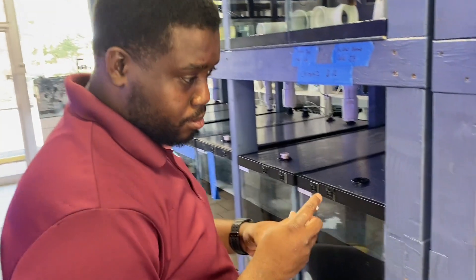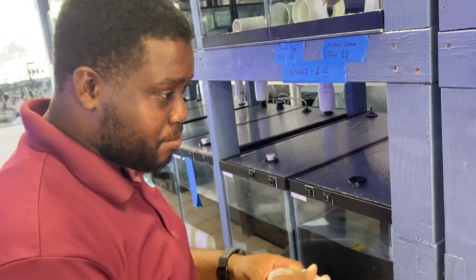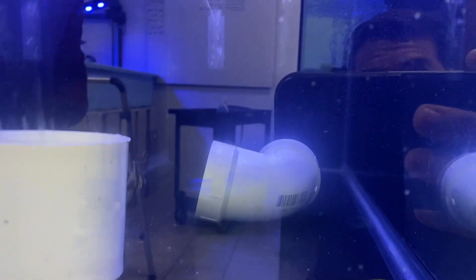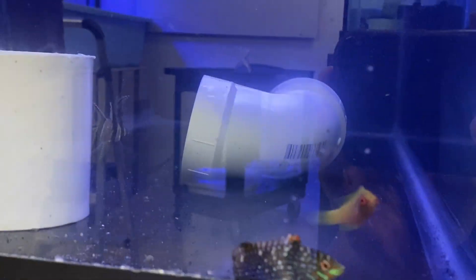I'm going to gather up some food and see if we can get them to eat. We're feeding live brine shrimp today. It's been a long trip so chances probably won't be great that they'll eat, but let's see.